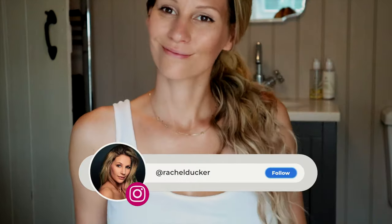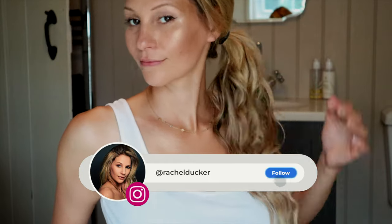If you want to finish the look, either keep the curls loose or simply tie back. If you liked my video, don't forget to follow me on Instagram at rachelducker. Thanks for watching.